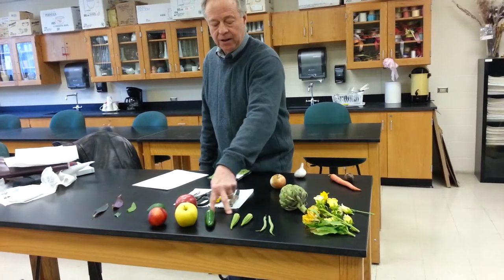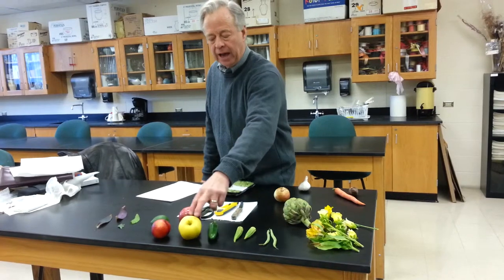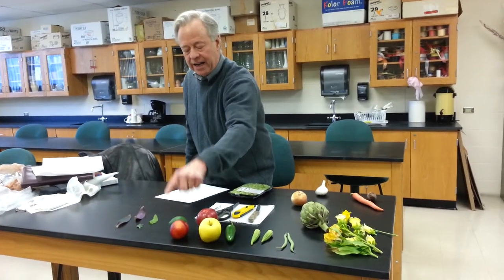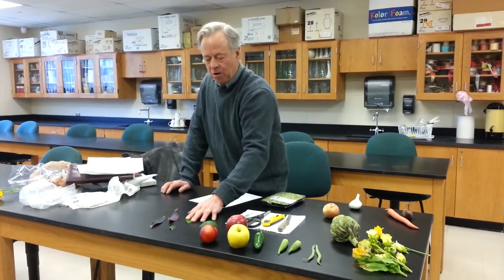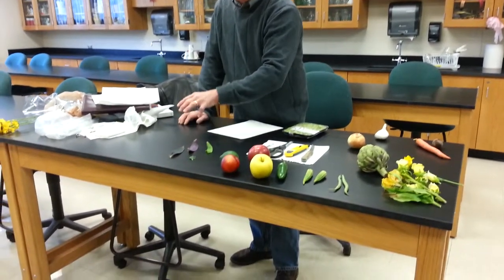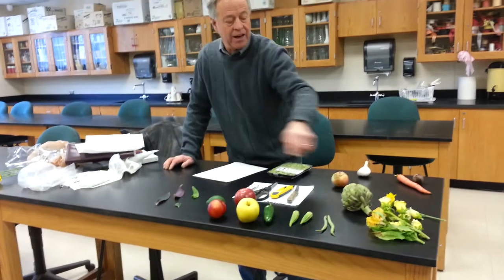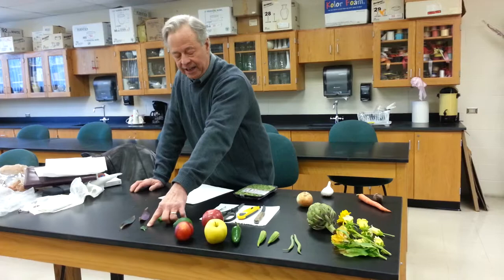We have fruit — which are beans, okra, pepper, apples, a nectarine, and a lime. We also have some leaves. Most of these are from monocots, members of the lily and orchid family. But here we have a leaf that I pulled off of this daisy flower, and that is a dicot leaf.